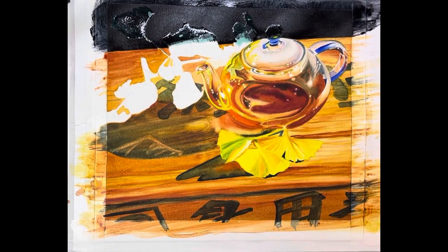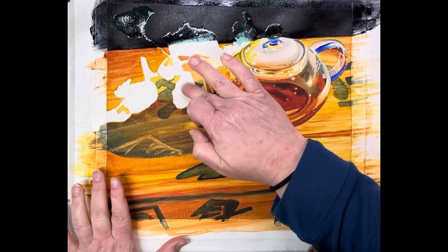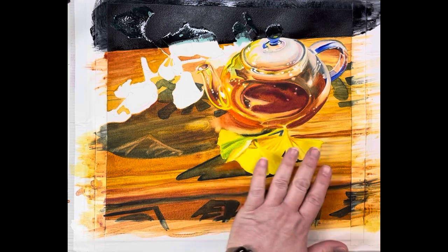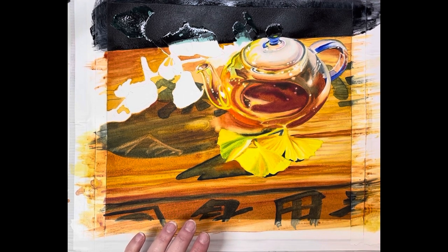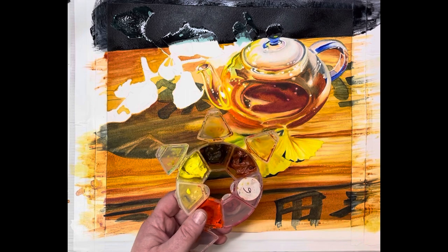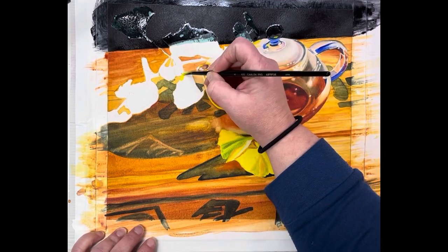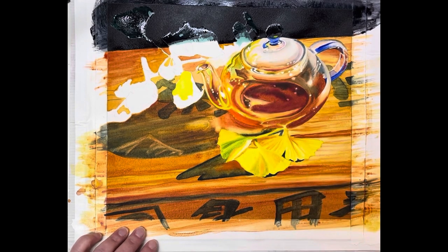While we're waiting on that to dry and be able to take the masking off, I'm going to go ahead and work on some of the leaves that are not masked, down here in the composition. Here's where you get to be an artist — you can decide. These leaves in our reference photo have quite a bit of green, but you can make them more yellow and gold or keep the green. I painted this already once with green, so today I'm doing more yellow and gold.